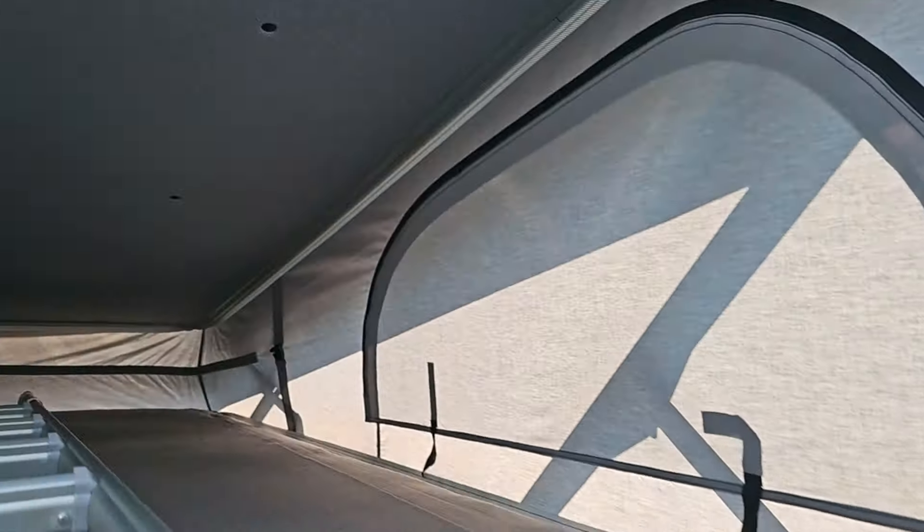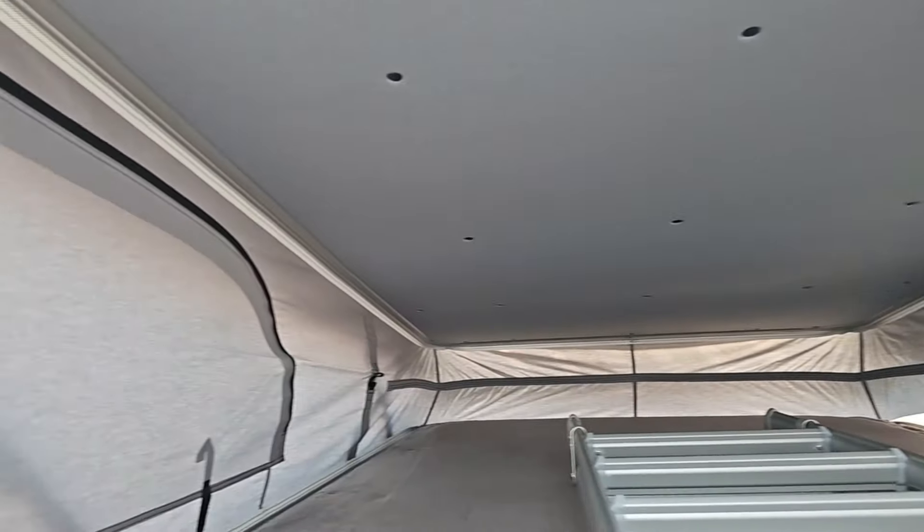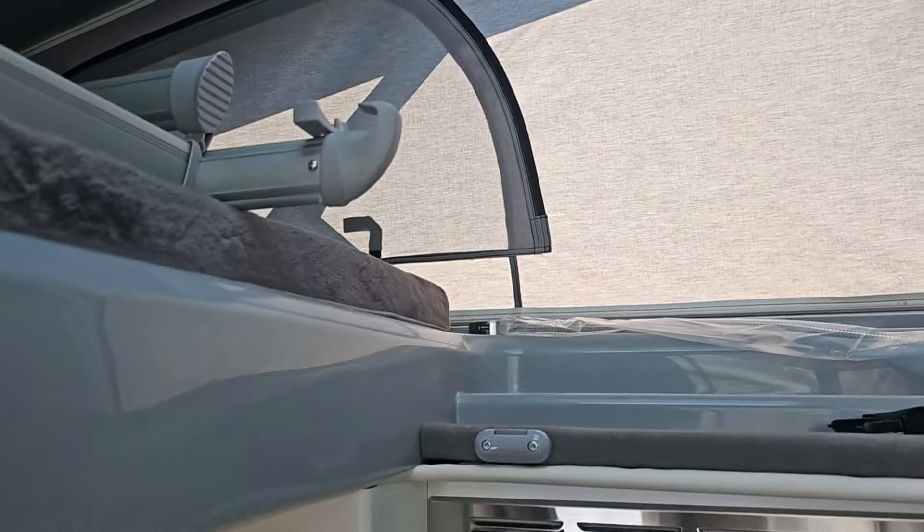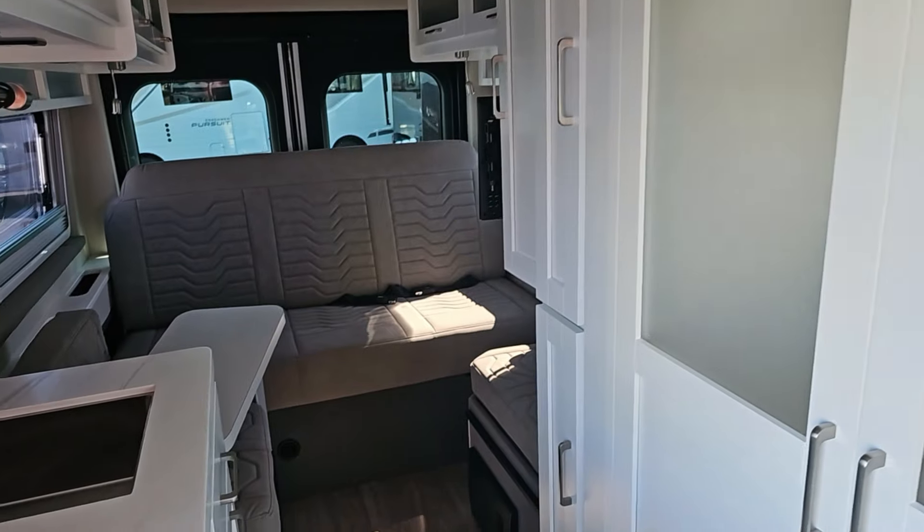There is an entrance to the pop-top. We've got a pull-down ladder. Not a place for me to go, but it'd be a great place to put some kids.